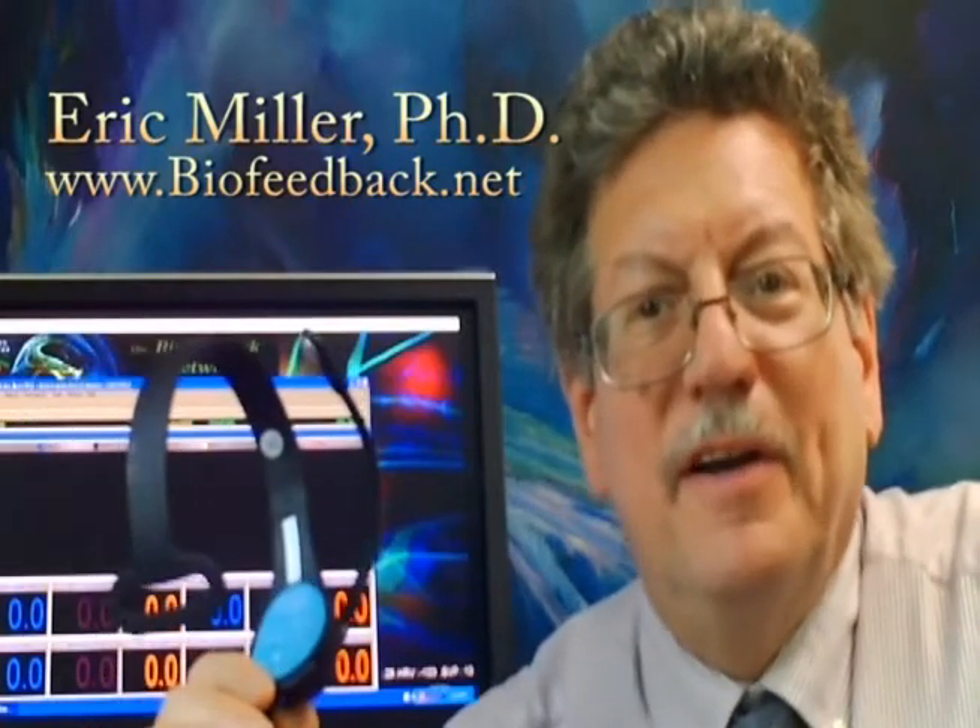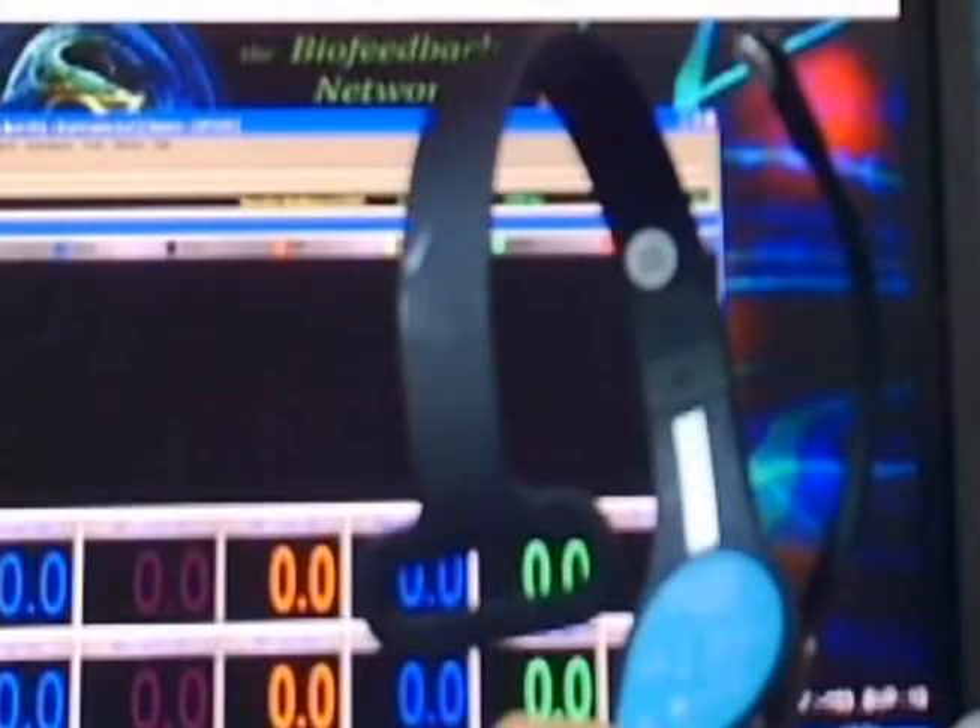Hi, I'm Dr. Eric Miller, and today I'm going to show you how you can take an EEG reading from CZ at the top of the head using the NeuroSky MindWave Mobile 2, which typically takes a reading from FPZ.